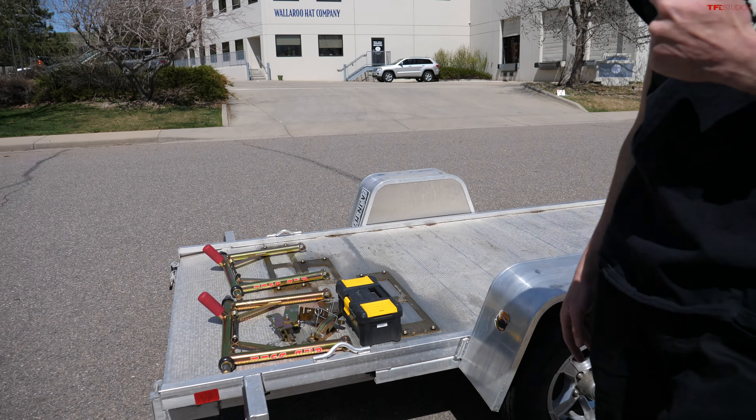Hey, what's going on guys? Alex here with TFL Bike with a little bit of a different video today because we're talking transporting bikes and motorcycle trailers.